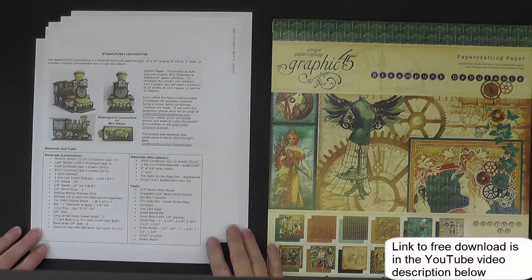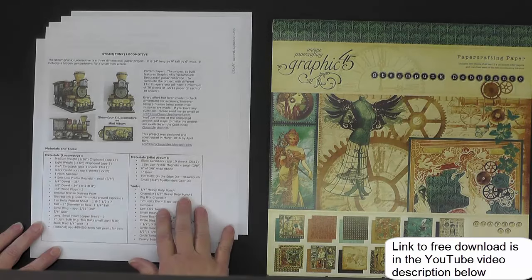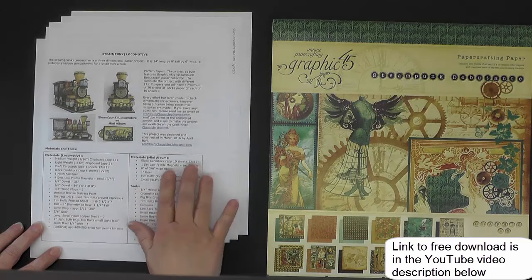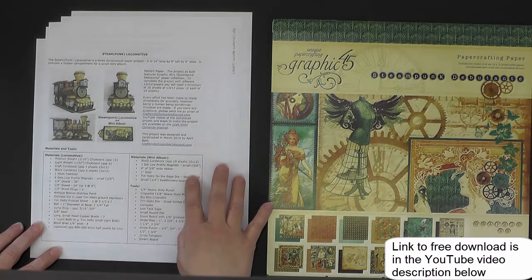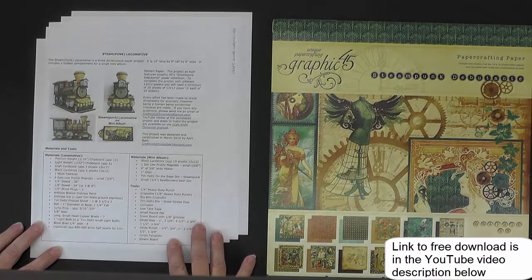There is a five-page materials and cutting guide that accompanies these videos and it is located up on Dropbox and you can download it for free. It consists of an introductory page that you can see here that lists the materials for both the locomotive and the mini album and then a list of tools that you will need besides your basic construction tools.